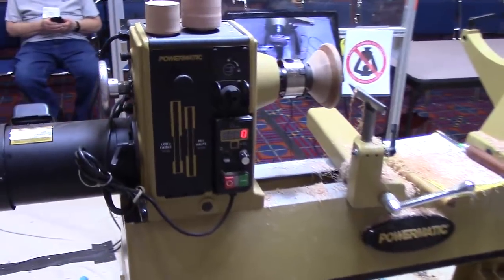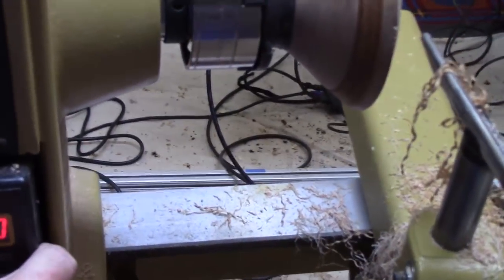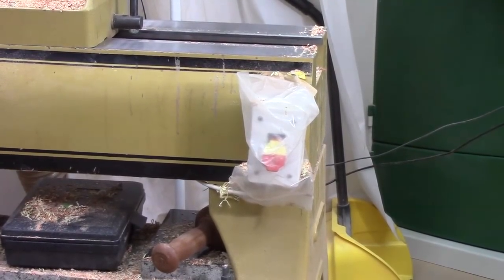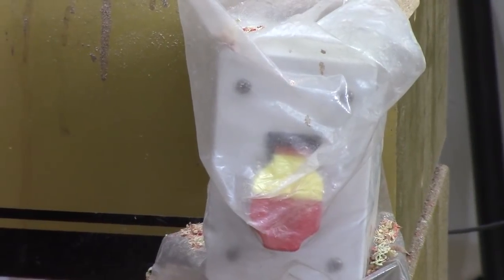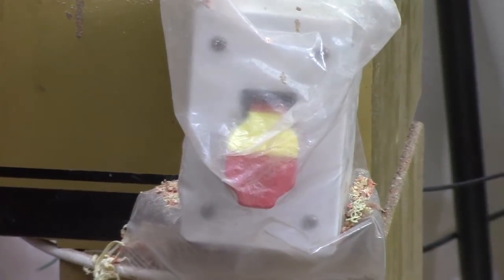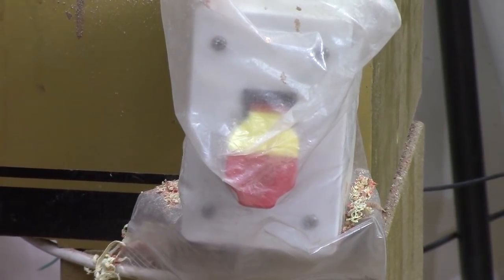Let me show you a couple of features that are different from the B model. The control box has a magnet on it so you can move it to the other end of the lathe. On my B model, here's the emergency cutoff switch I added for just a few bucks — an external box with a paddle switch, enclosed in a plastic zip-lock bag to keep the dust out. On the new 3520C you have a fully removable control, so you don't need to add something like that.